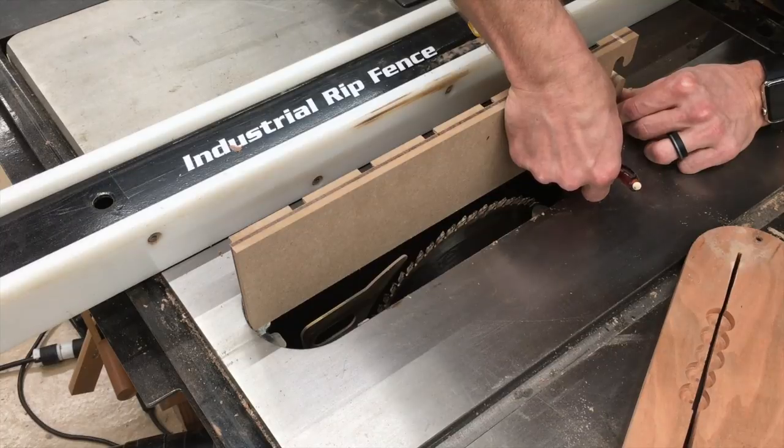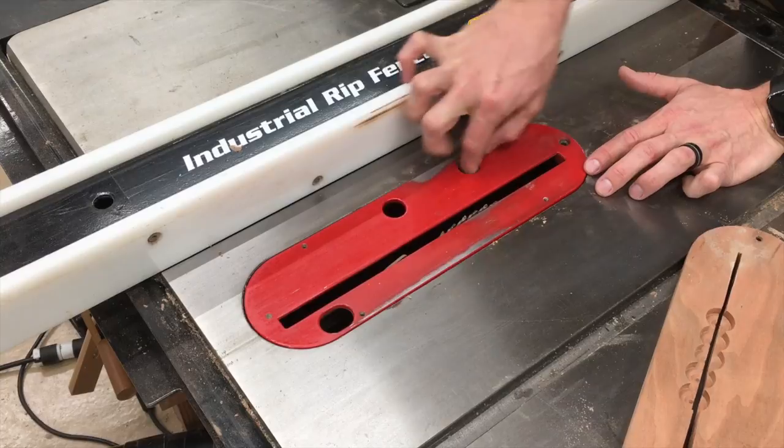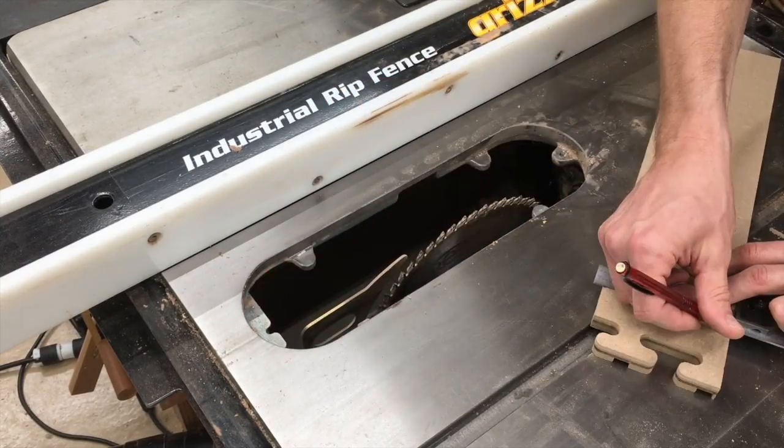And then I actually mark it on the opening itself. Now the reason I don't use the existing throat plates that come with the saw is they're always loose and sloppy. If I'm going to make a template, I can do better than that.